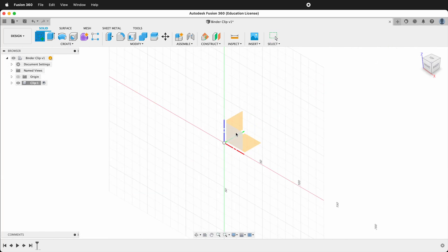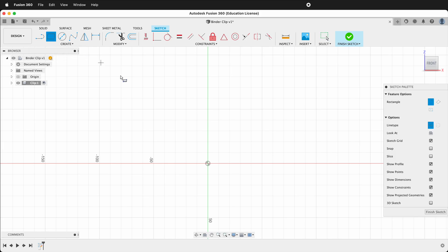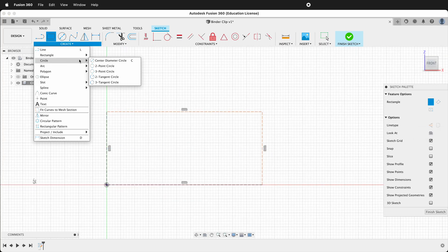We'll create this sketch on the front face. We want to create a two-point rectangle, but first change the line type in your sketch palette to construction. Then click two-point rectangle, click the origin and drag up a bit. Make sure you uncheck construction lines. Now we want to draw a two-tangent circle.